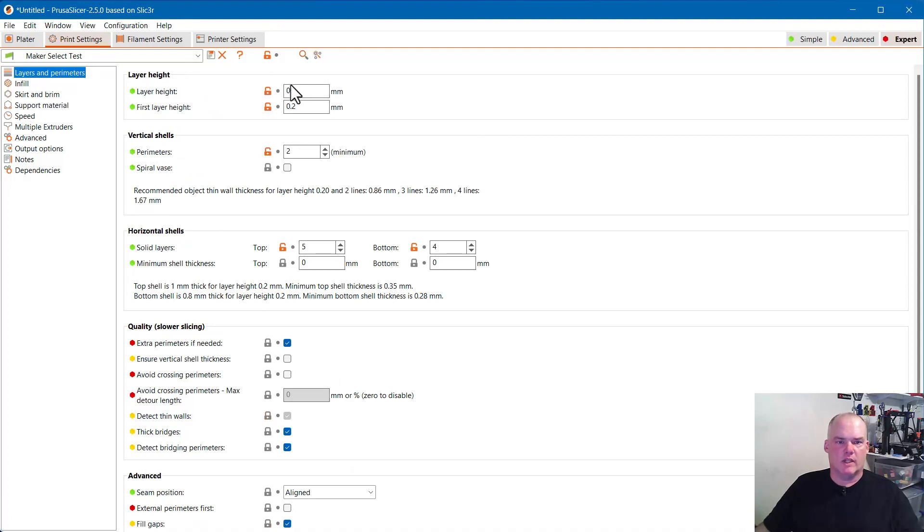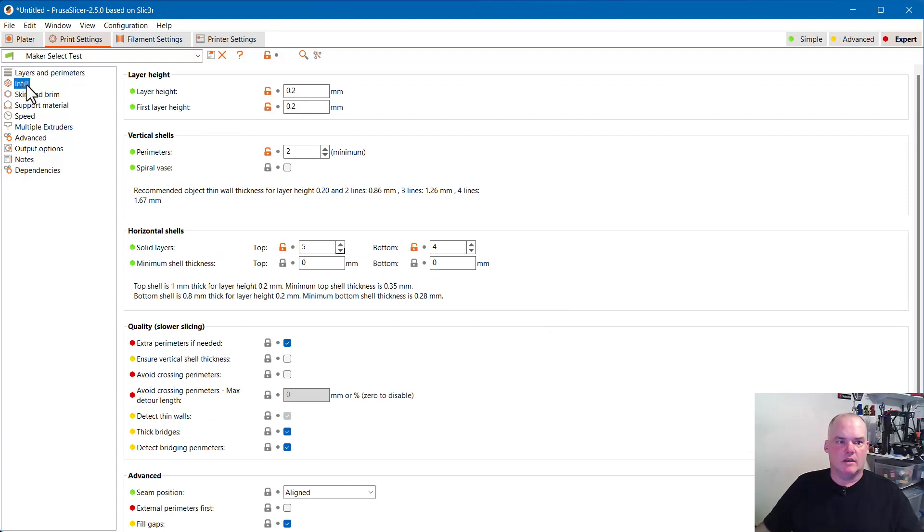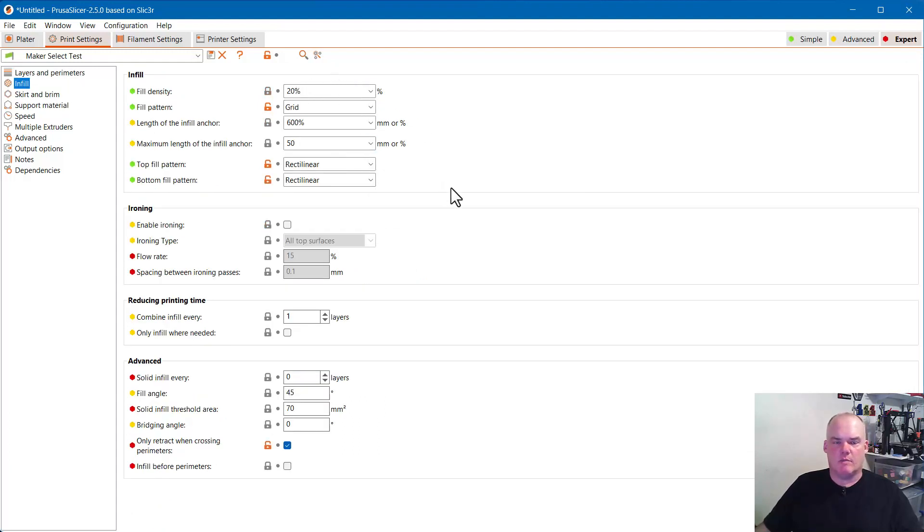Here's what I use for layers and perimeters — solid layers five and four. This is mostly what came with the setting. Here you'd set up fuzzy skin if you wanted that. The infill I usually set per item I'm slicing, so I don't always go with 20%, but that's a good placeholder. I mess with the fill angle every once in a while and adjust all these settings whenever I need a different infill, usually just adjusting the percentage a little bit.